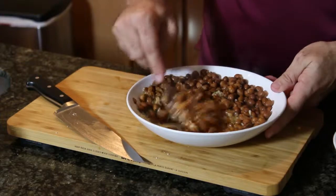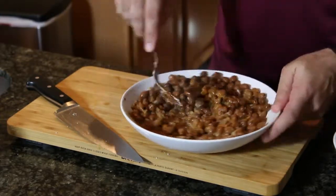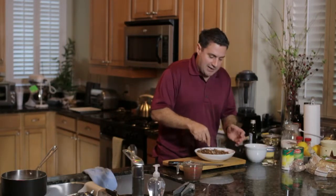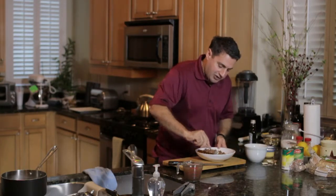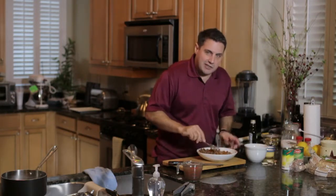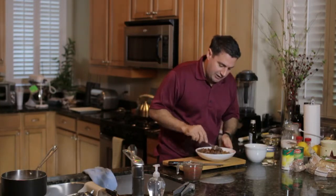Now, like with the nuts, the reason I don't use a blender is because this is how it's done in the villages in the Middle East where I come from, right outside of Cairo. I like to have different textures on different sides of the beans. But because we're making a dip, I want to make sure they're all pretty well mashed in. The reason I reserved some of that liquid was just in case it gets a little too thick — I can use the cooking liquid to even it out a little bit.